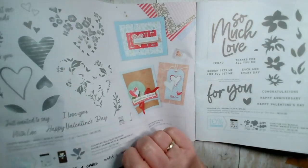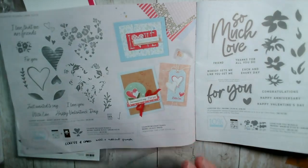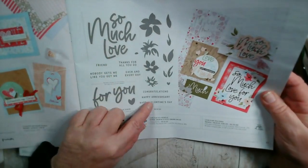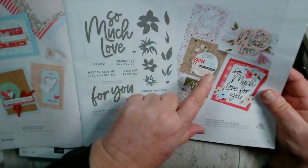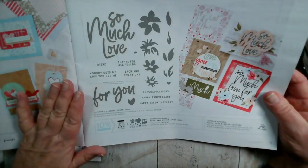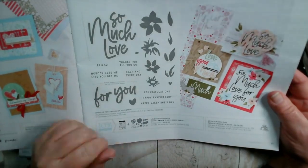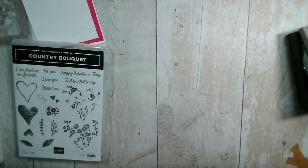There's also another coordinating stamp set here on the left. Hi Scott, welcome! Hi Joanne! Then we've got another stamp set called Love for You, which has some individual flowers, a whole series of little sentiments, and 'so much love for you.' These come as a set of dies that cut out 'so much love' and a backing as well. It's got nice sentiments: anniversary, Valentine's, congratulations, 'nobody gets me like you get me.' That coordinates as well, but just for today we're going to be using the Country Bouquet stamp.